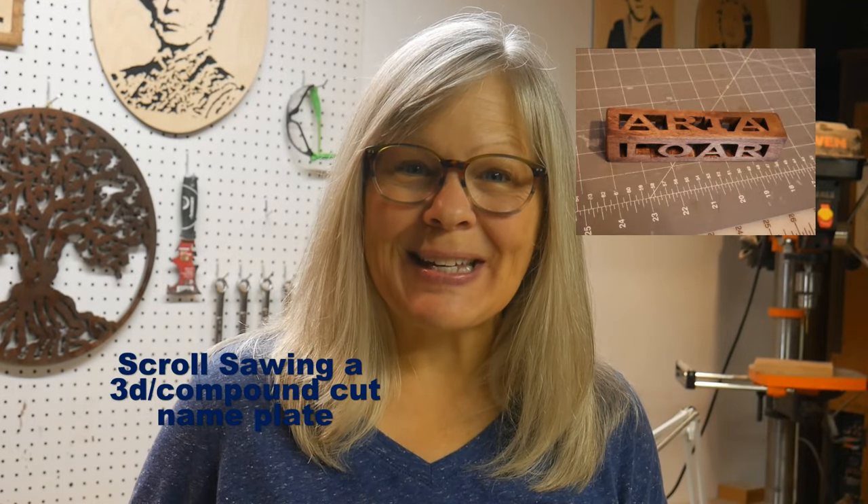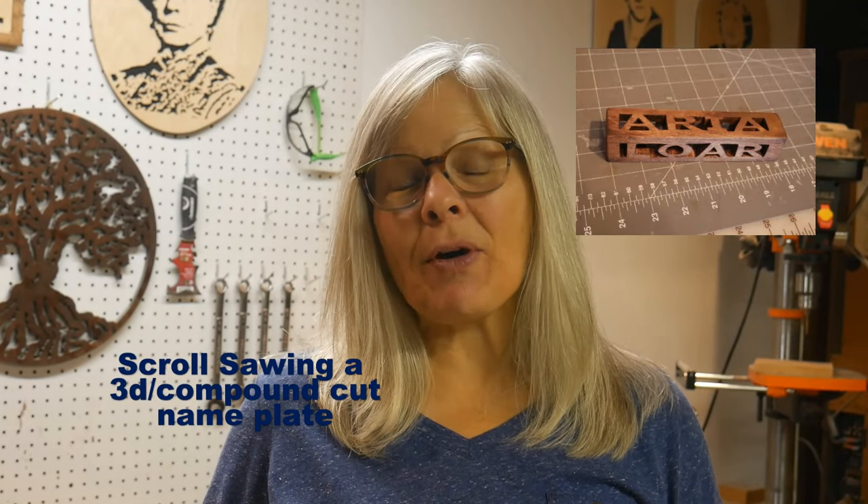Hi! Scrolling along with Susan. In this video I'm going to take what I did in my last video, which is create a pattern for a 3D compound cut nameplate. So if you're interested in making your own pattern and your own design, take a look at that video first. In this video I'm actually going to cut it out with the pattern.